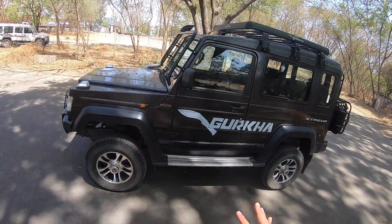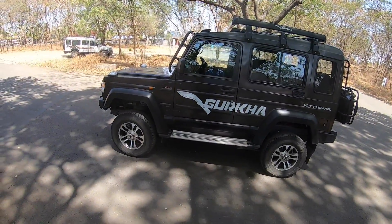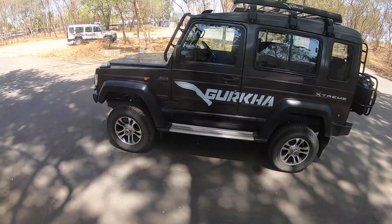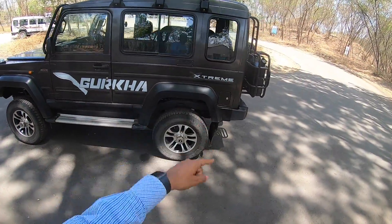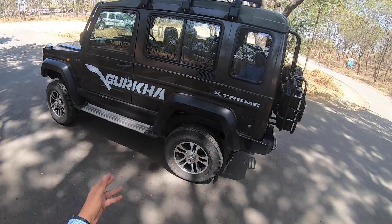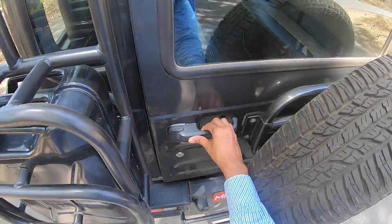From the side, it looks a bit more mature than before because it doesn't get all the stickering like 4x4 and EOV stuff that was there in the previous Gurkha. You obviously get the Gurkha knife right there, 'Extreme' written on the side. This is a short wheelbase, 3-door vehicle. In order to get into the rear, you have to open the rear door, which opens like this.